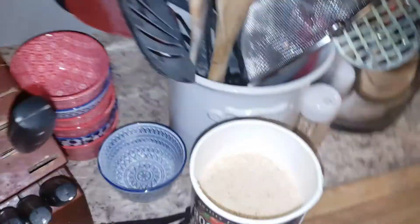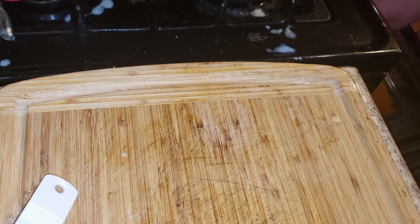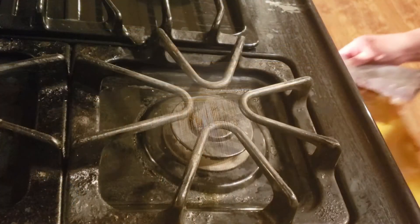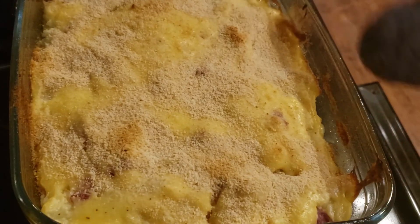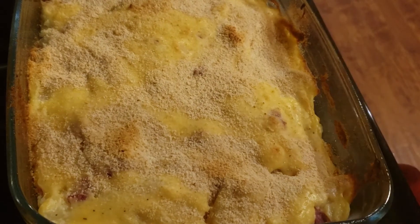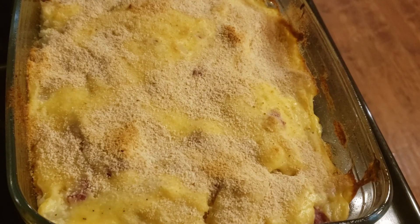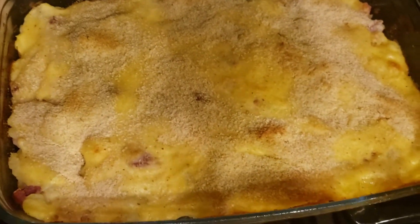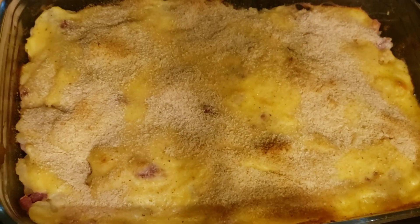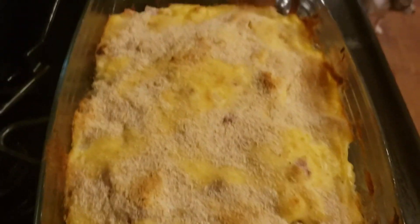I put my bread crumbs on top — I use the Progresso bread crumbs — and I'm going to pop this in the oven at 400 degrees for 10 to 15 minutes or until browned. She's all ready to come out of the oven! Here she is, all bubbly, nice, and browned. I'm sure it's going to be delicious. It's a nice and quick way to use your leftover ham from Thanksgiving. I hope you try this recipe out, guys — let me know down in the comments if you like it, and until next time, I will see you in the next video. I love you guys!